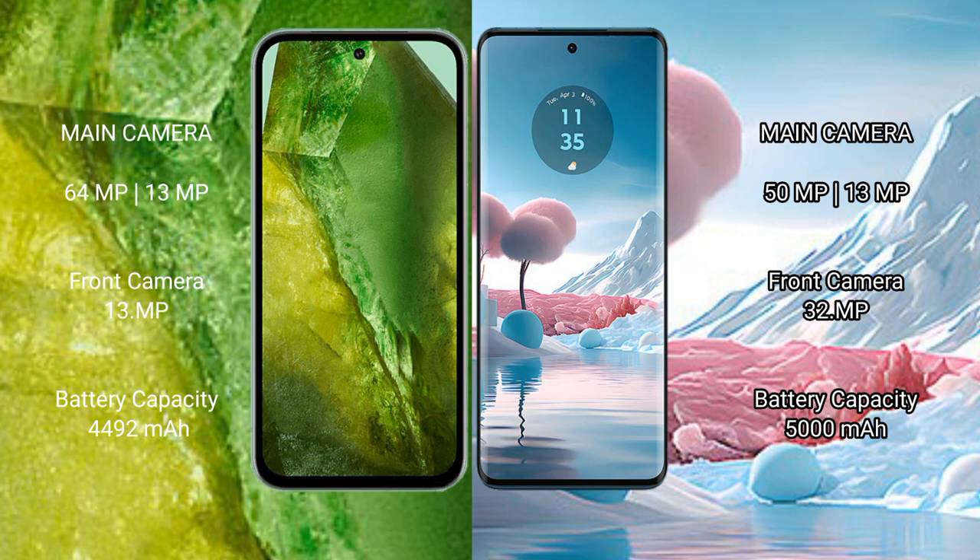The Google Pixel 8a has a 4492mAh battery with 100-watt fast charging support. The Motorola Edge 40 has a 5000mAh battery with 68-watt fast charging support.